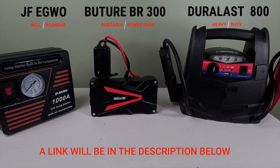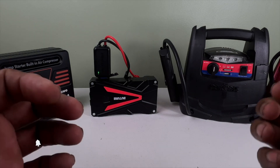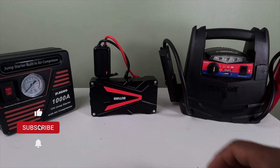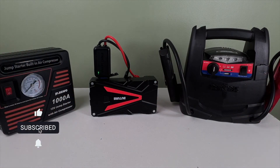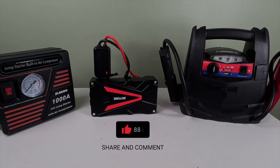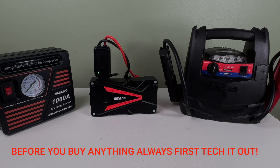If you found value in this quick comparison, do me a favor — help a tech brother out. Give me a like, hit that subscribe button, ring the bell, share, and comment. I'll see you in my next video. And remember, before you buy anything, always first tank it out.